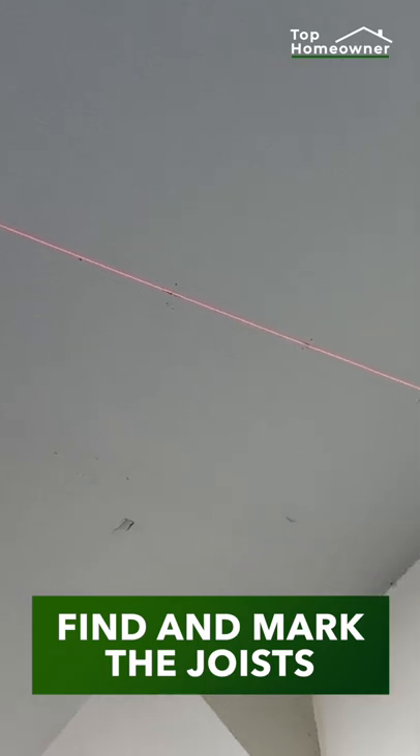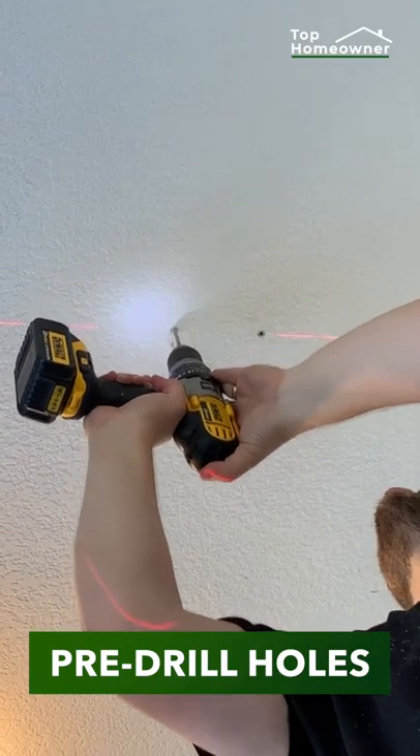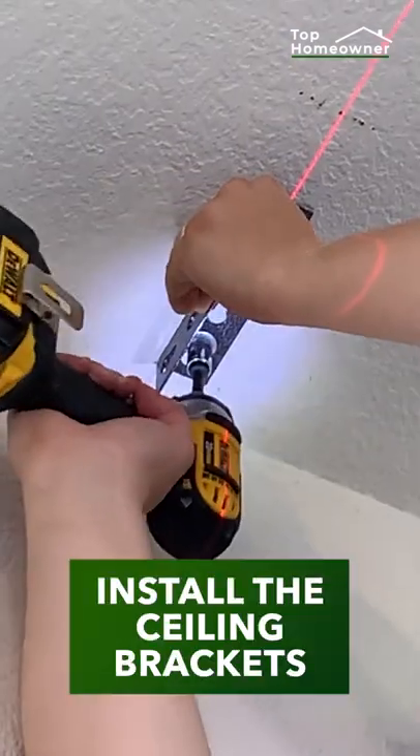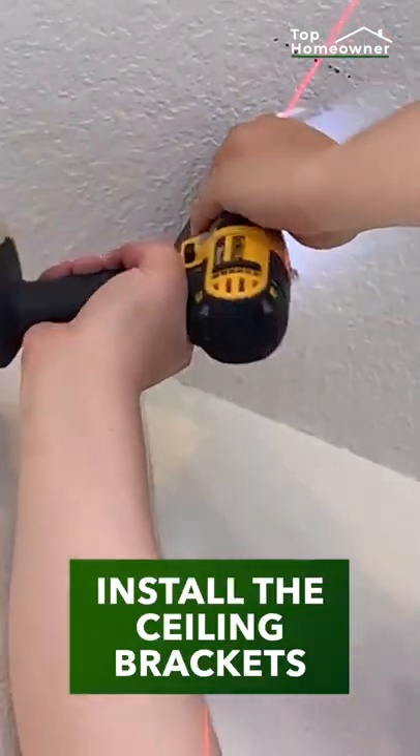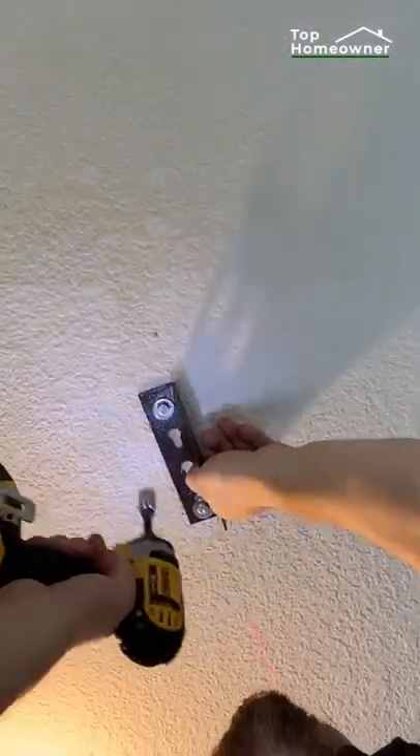First, we need to find and mark the joists in the ceiling so we have something solid to attach to. We need to pre-drill the holes in the joists. Attach the brackets to the ceiling with the included bolts. The trickiest part is making sure the brackets are evenly spaced and attached securely to the joists.